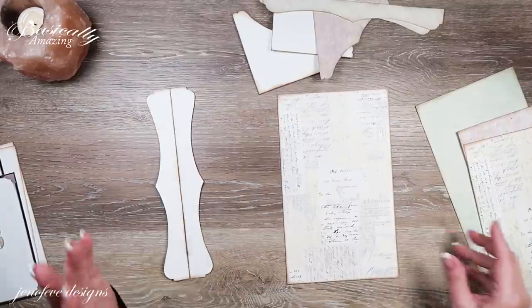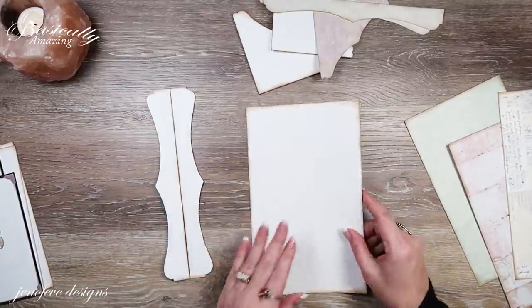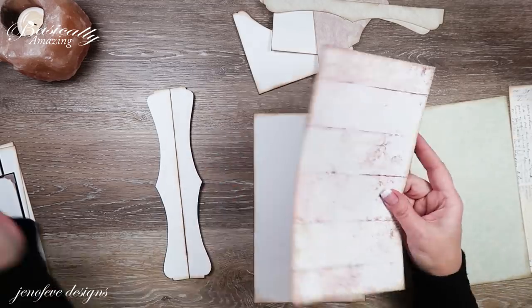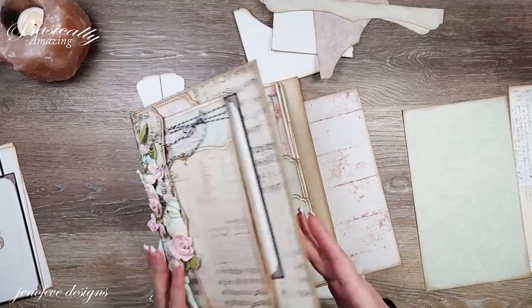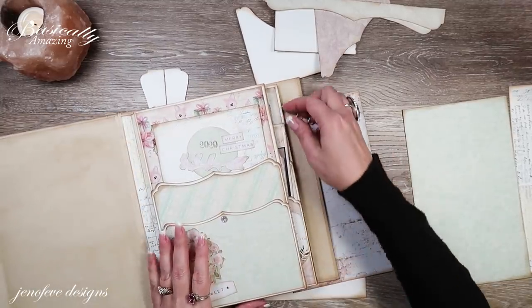Let's start by putting the insert together. First we need to mat the back side before we assemble the insert. For the back one we're going to use the wood pattern paper.